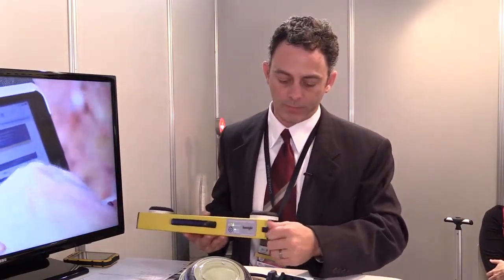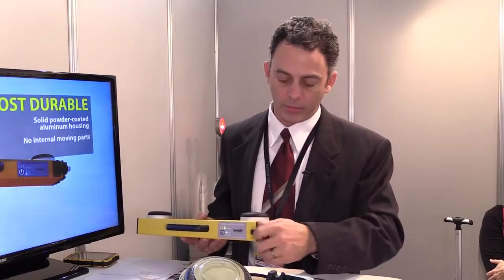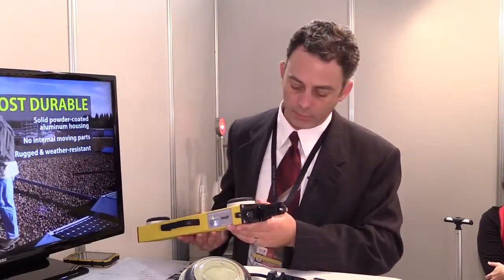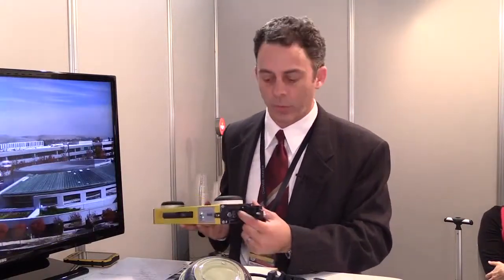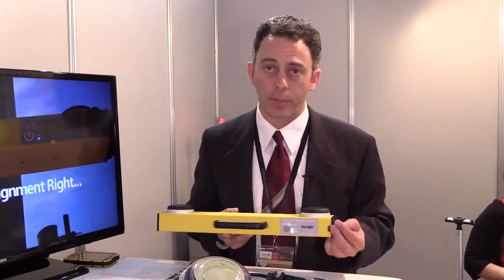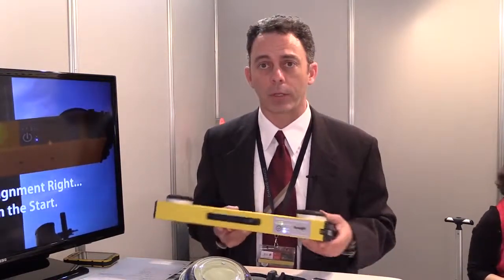This is where you charge the unit, and it's also where the Wi-Fi antenna is. We can also charge any tablet or smartphone off of our battery on the unit. We do have a USB charger here, so if anybody starts running low on their smartphone — since they still need to take pictures at the top — they can plug into the tool and charge.